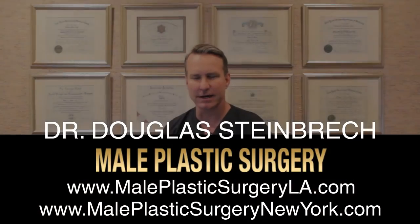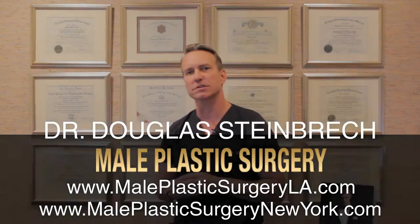Hi, this is Dr. Steinbreck from MalePlasticSurgery.com, and today we're going to talk about bicep implants and tricep implants.